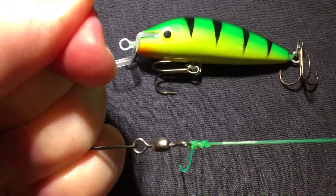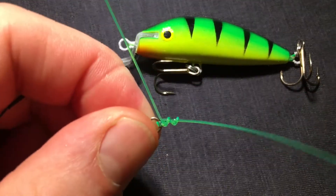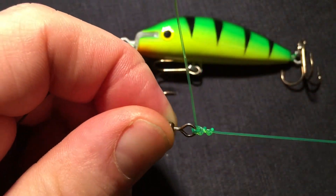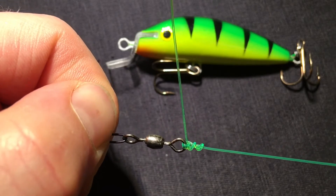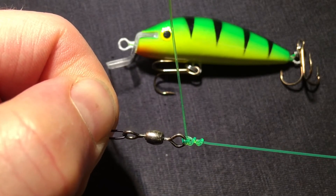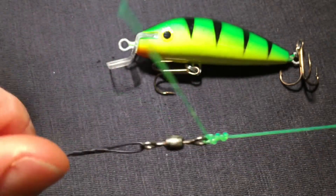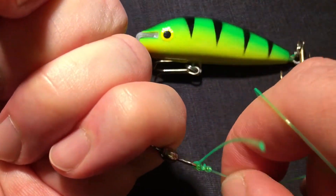And now I'm going to apply some heavy force onto this. You can see how the knot settles and how the tag is going out at almost a 90 degree angle from the main line. So this is your blood knot — I'm going to pull even harder.